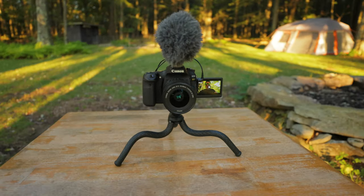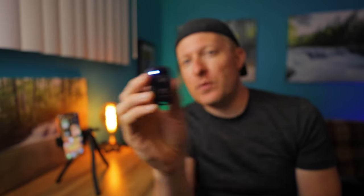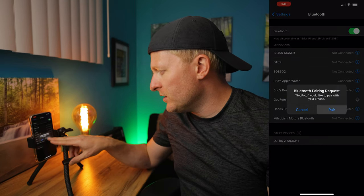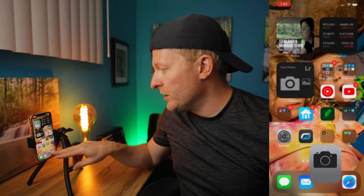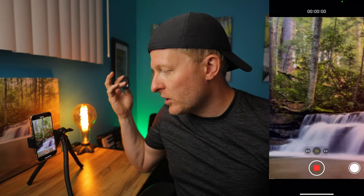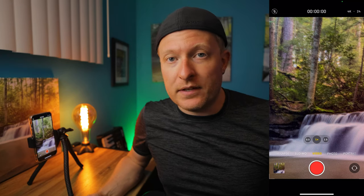Just a quick word on this little guy — this is the remote trigger that came with the device. You just power it on and that puts it into pairing mode. Once it's in pairing mode, you go into the settings on your device and it will show up as Goo Photo. You just tap on it and select pair. From that point on, whenever this device is turned on and you're in your camera app — and this actually works with photo or video — it will depress the shutter so you can take a picture, start a video, or stop a video. Pretty convenient feature. I'll definitely be using that.